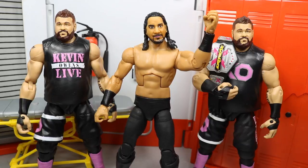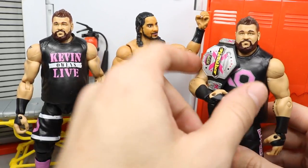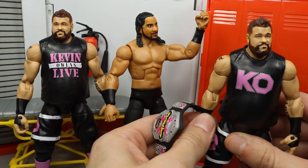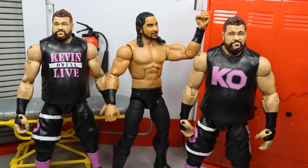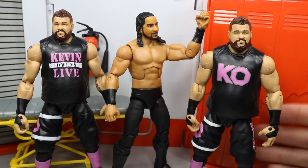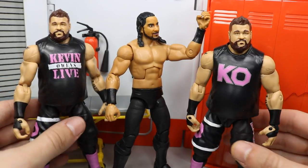Yesterday I showed you guys this Kevin Owens in the pink attire — the Extreme Champion Kevin Owens making his way over to MDT Live. At the end of that video I talked about adding 'KO Live' or something to do with the show, since he switched over and had the Kevin Owens Show. So enter this figure — literally after I filmed the video I realized I had an extra Elite 53 Kevin Owens, which is the Kevin Owens Show.